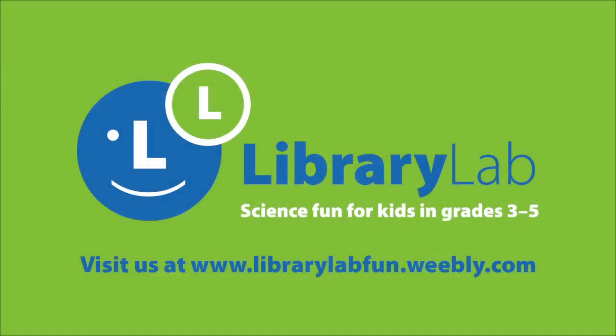Want to explore more? Click on this link and learn more on the Library Lab website.